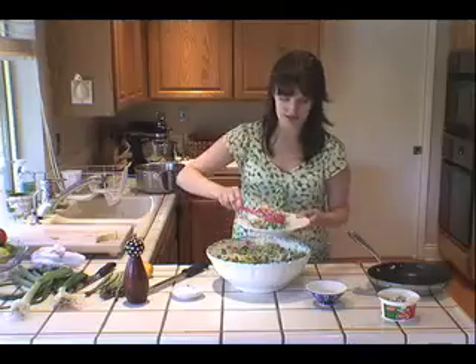You've got a nice healthy green spring tribute in a quick weeknight meal. Doesn't that sound good?